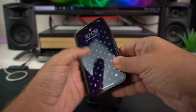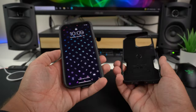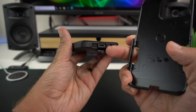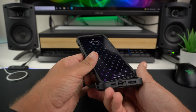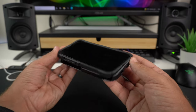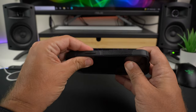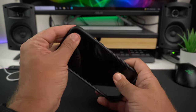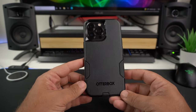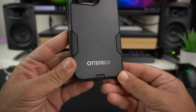To install, just pop the phone in like so — and there it is. One tip: the bottom comes with a port flap, so when installing make sure that flap isn't obstructed. Install from the bottom first and then push it in — it's that simple. There she goes.